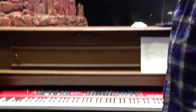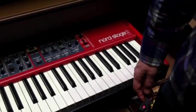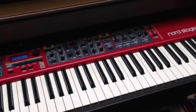Then we've got the fake piano — nobody will know unless we tell them. No one will ever know. It looks like an upright piano. That's right, but it's a Nord Stage 288.